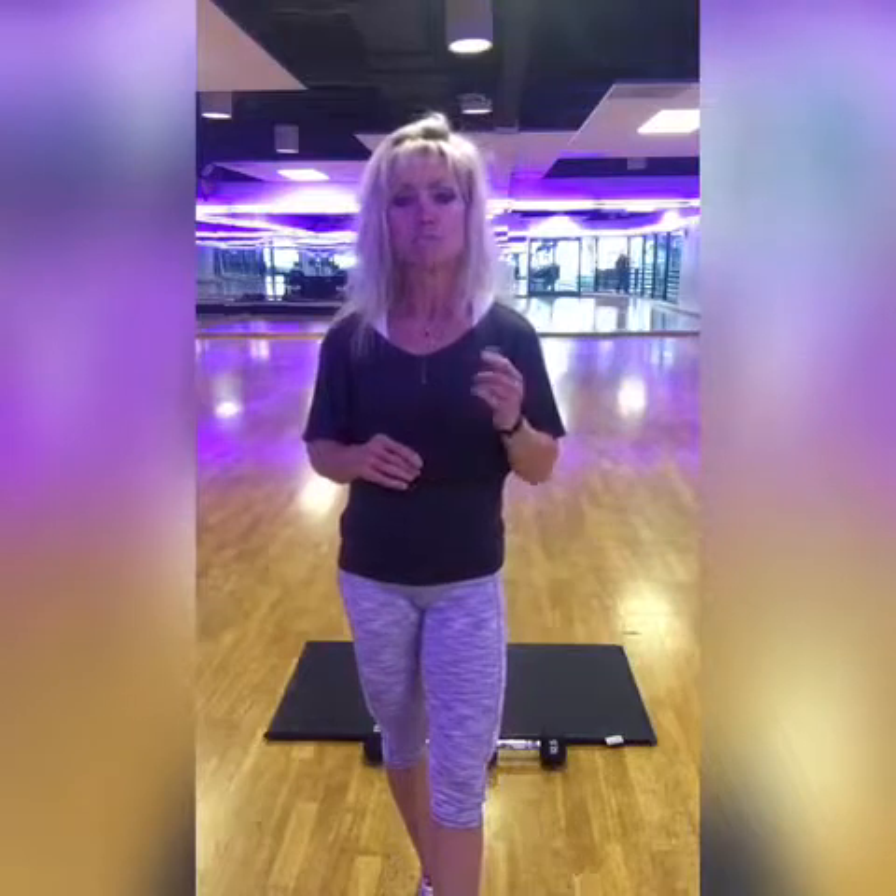Talking about levels — I recommend level one do three to four rounds, level two do six to seven rounds, level three do eight rounds. As for weights, that is completely up to you, but here are recommendations: level one, five to eight pounds; level two, 10 to 15 pounds; level three, 15 to 20 pounds. Watch your range of motion, have a good time, get a good sweat on, and let me know how it goes.